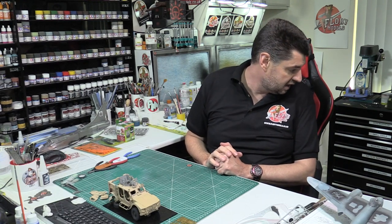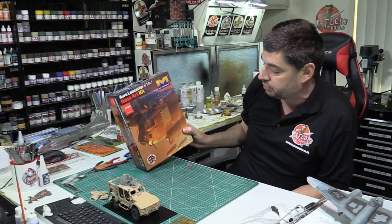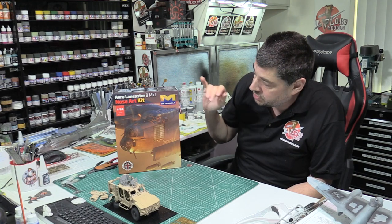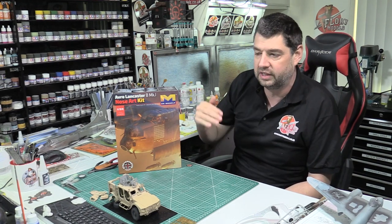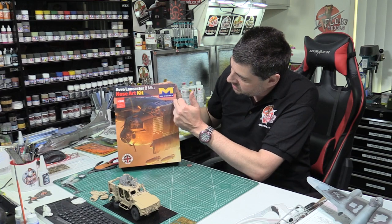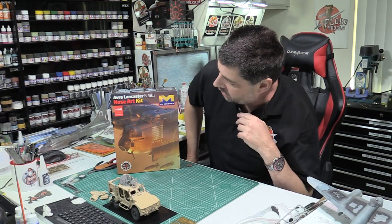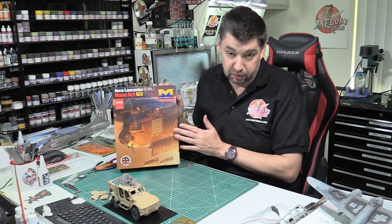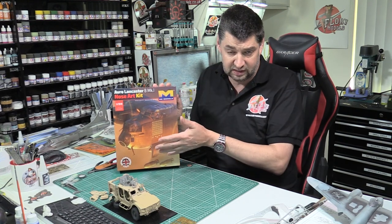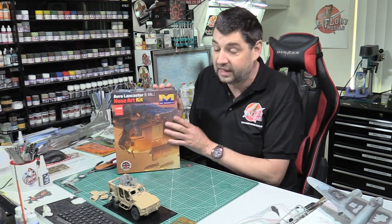We did have the review up for this little guy - this is for the nose section of a 1/32nd scale Lancaster. Beautiful work. A couple of people mentioned about cracks in the plastic - it's not actually a crack, it's a line. The camera makes it look like a crack, but it's actually where the canopy fits onto it. It is probably one of the clearest bits of injection moulding I've seen in a long time, so kudos to HK Models for doing it so well and not putting all the frames in there.